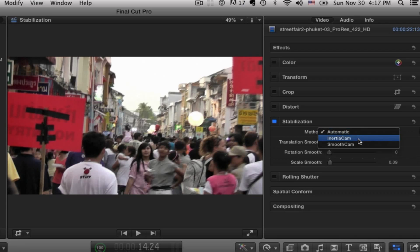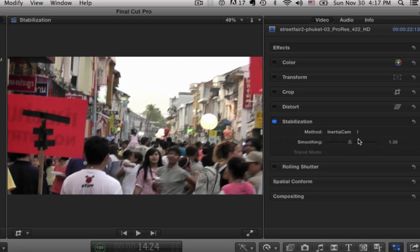Your second option, at least in version 10.1.3 that I'm using, is something called inertia cam. This is essentially going to be most useful for shots taken on a tripod. You might ask why you'd ever want to do that, since you shot it on a tripod to start with. But if you've used a tripod or even a slider, there are times where you get little tweaks and glitches. If the camera isn't fixed to the tripod head strongly enough and you do a pull focus and it moves a little bit, inertia cam is probably your best option.